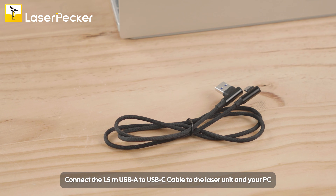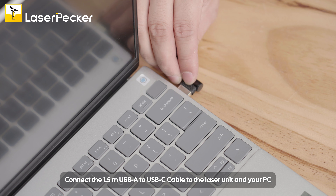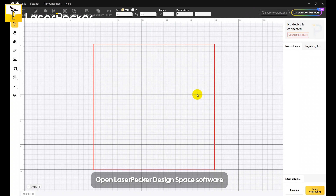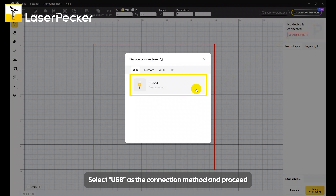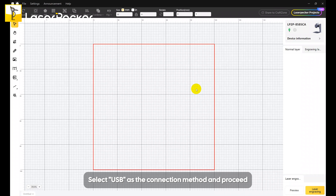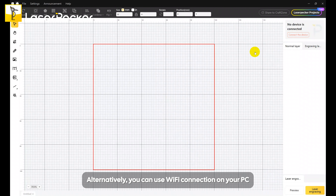Connect the 1.5 meter USB-A to USB-C cable to the laser unit and your PC. Open Laserpecker Design Space software and click Connect Device. Select USB as the connection method and proceed. Alternatively, you can use Wi-Fi connection on your PC.